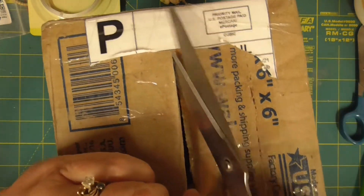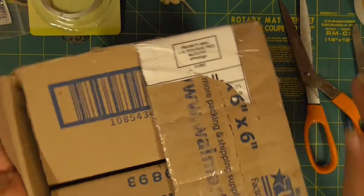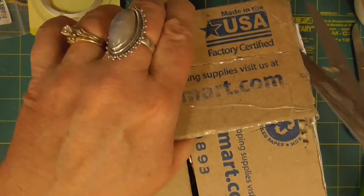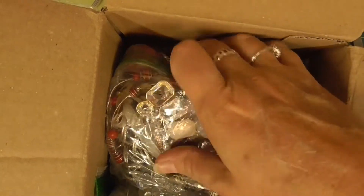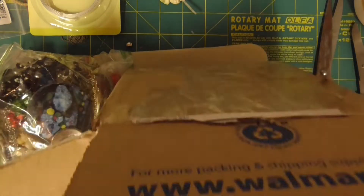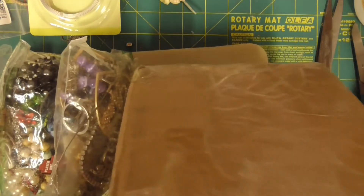So I saw a couple of different lots that she had and I was like, please, I need them both. And then she put some extra stuff in here too because she's just a sweetheart. I can't wait to see what we got. Ooh, shiny sparkles! There's so much stuff here that I'll probably end up breaking this up into two videos. Oh my goodness, it just keeps going. So there's four baggies. That's amazing.